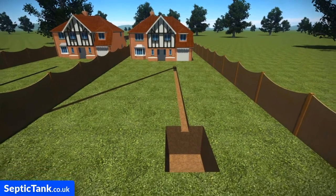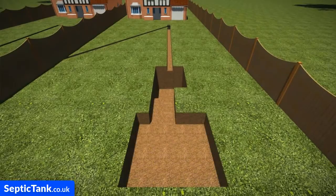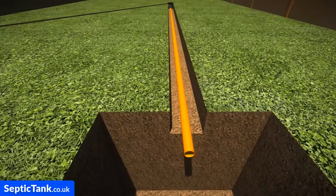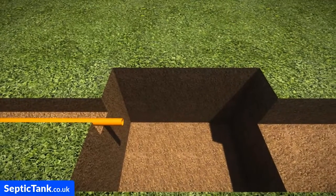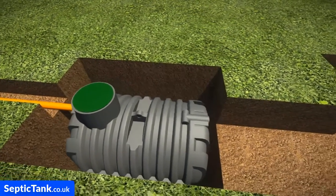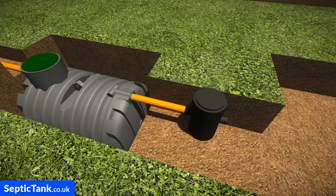First, dig a trench to the proposed location of where you'd like to put your septic tank. Then dig the hole for the septic tank and the hole for the soak away. Next, insert the pipe into the trench that leads to the septic tank. Once you've done that, insert the septic tank into the hole. These low profile septic tanks only take about 40 minutes to dig the hole and get into the ground, and they don't need any concrete.